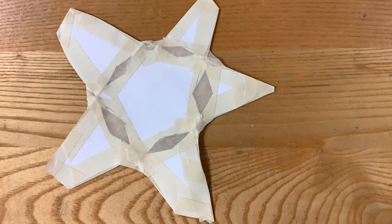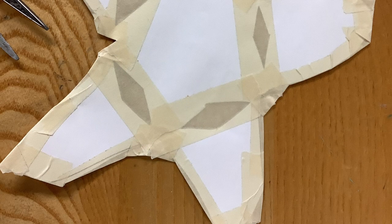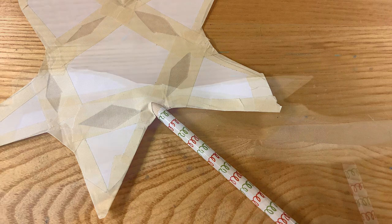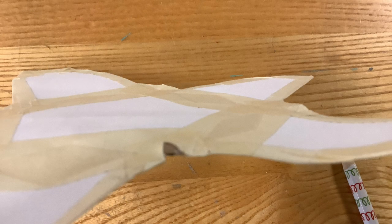Repeat so that you have all five arms with a diamond cut out of them. Now tape over the diamonds so that they are completely covered. Repeat on the other side as well, making sure that all of the diamonds are completely sealed. Use a pencil to poke a hole in the intersection of two of the arms — this is where we're going to insert the straw. Here you can see that it's just big enough to allow that straw to go through.